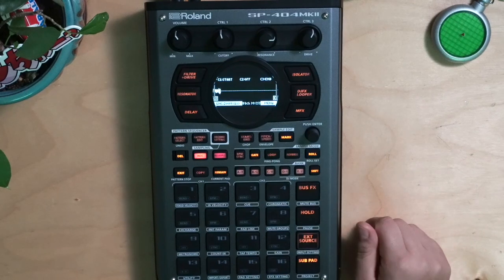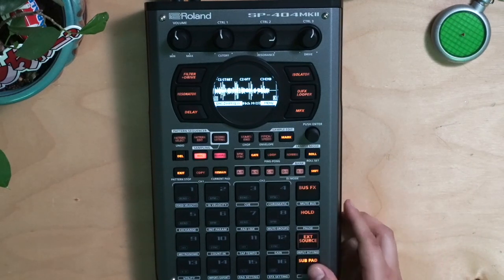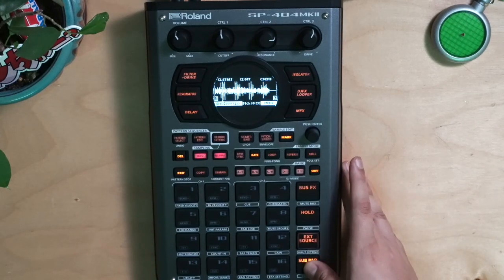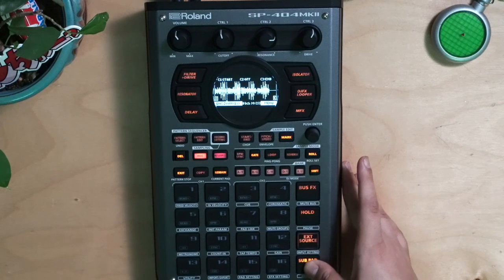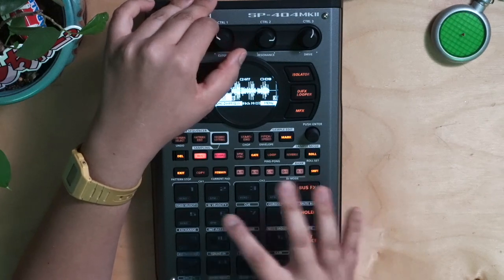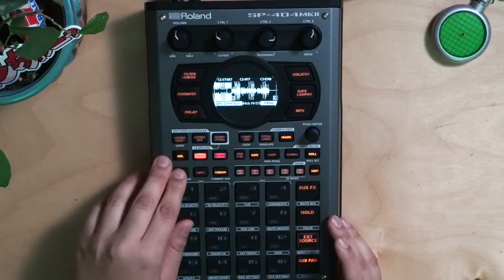Now we can go to mark, mark — and here's our loop. Let's see how much of it I got. Like I told you, it only does 26 seconds, so we did lose that first part because we didn't record it.